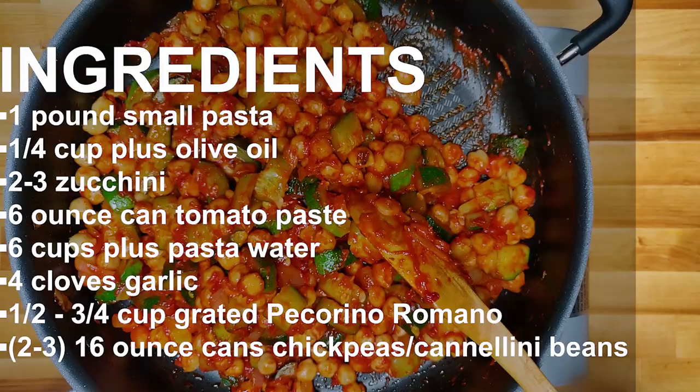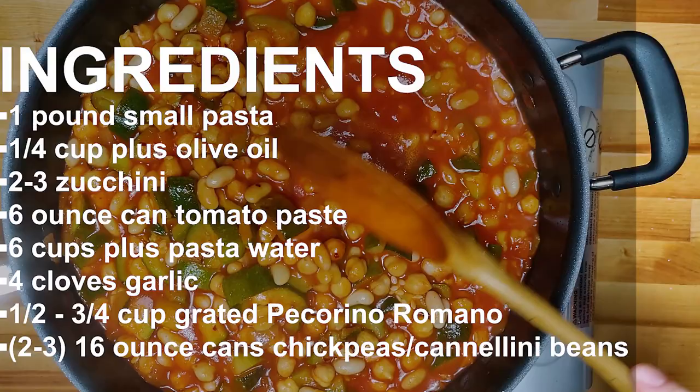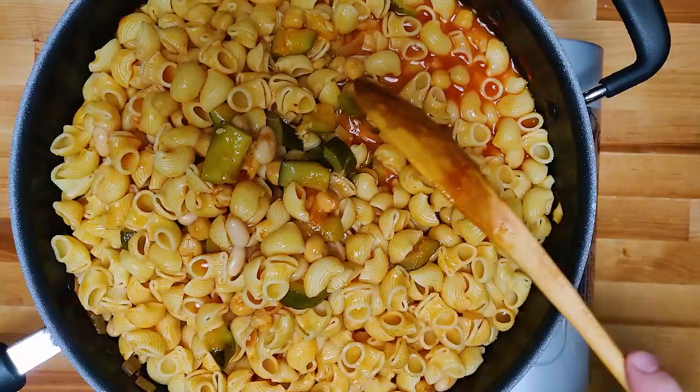I couldn't think of a better idea than to put up a whole bunch of pantry pasta recipes. For this environment, they're perfect. We all need to use what we have.